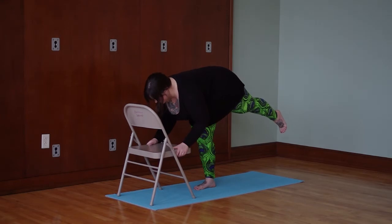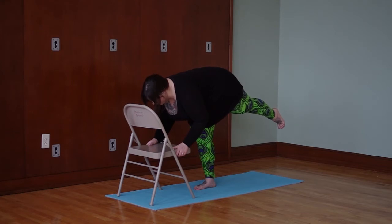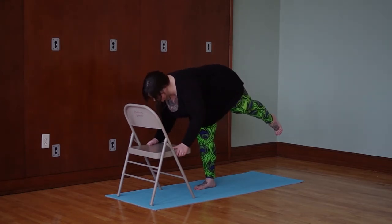I'm just bending my elbows but still keeping my hands on the chair. Really lift the leg high — you want to keep it straight. Point out through the ball of the foot. Don't let your hip come out to the side.